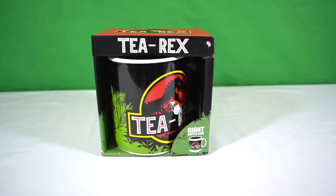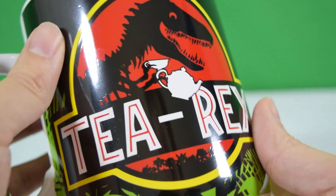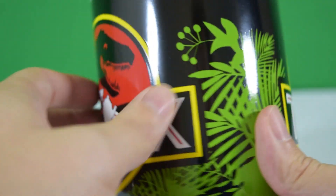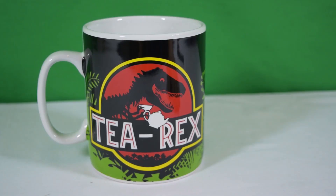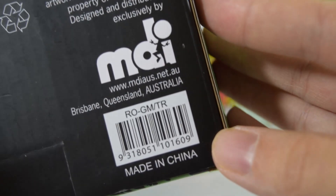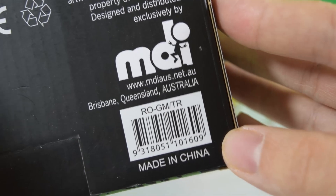So I suppose we better get this out of the packaging and take a closer look. Here's the mug out of the packaging — what a great mug, look at the size of it! This is perfect for when I'm doing epic reviews — I can stock up on tea before I start and know I'm going to have a big bucket of tea to last me the whole review. These were made by MDI Australia, and there's the website if you want to go and have a look. I'm sure you can find these online or on eBay.